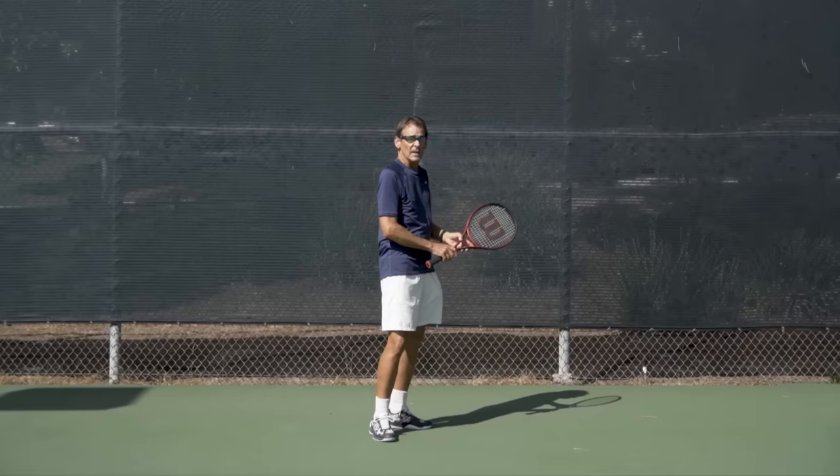Thanks so much for watching today's lesson. I hope you'll take these concepts out on the court and really work on your ball placement to improve your serve.